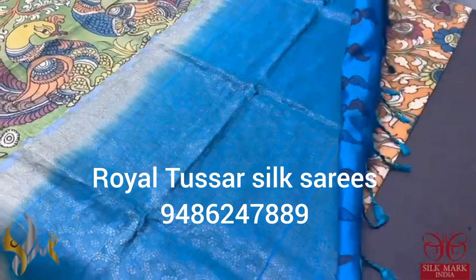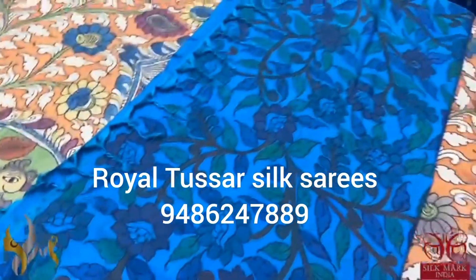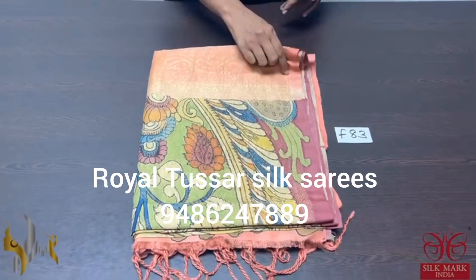The pallu of the sari is in ananda blue, fully woven with the same ananda blue color hand painted blouse piece. Very different and beautiful pen kalamkari comes with authentic silk work. Pure pen kalamkari silk sari.